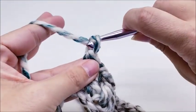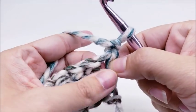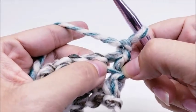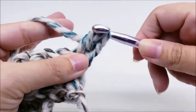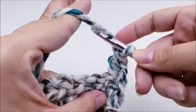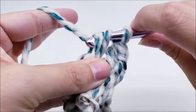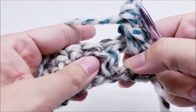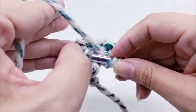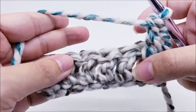Chain one and turn your work. Row two: start by putting a double crochet into the very first stitch. Rows two and three are your repeat rows. Now work a front post double crochet over the next two stitches — yarn over, go around the post of the stitch and do a double crochet. It's like a double crochet but you're doing it on the post of the stitch instead of in the top of it. Do that again in the next stitch.